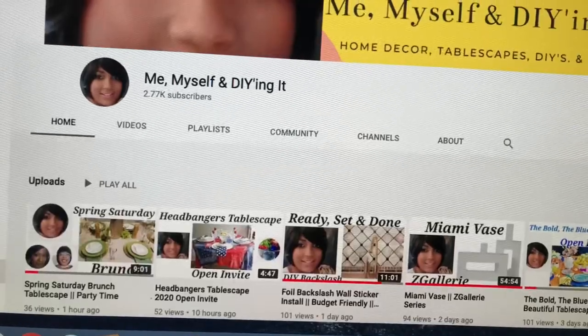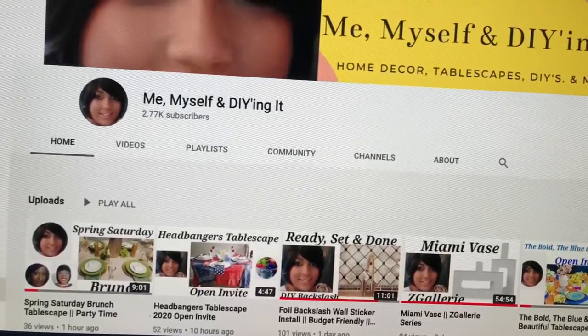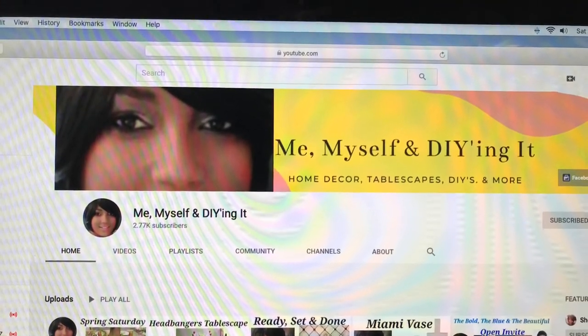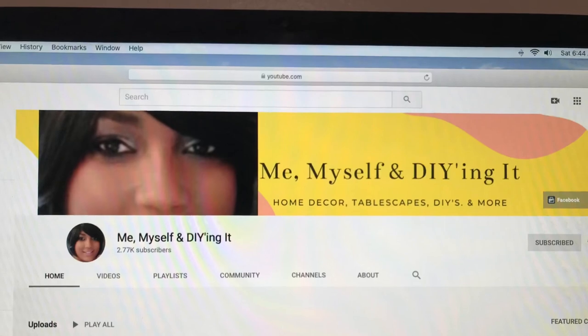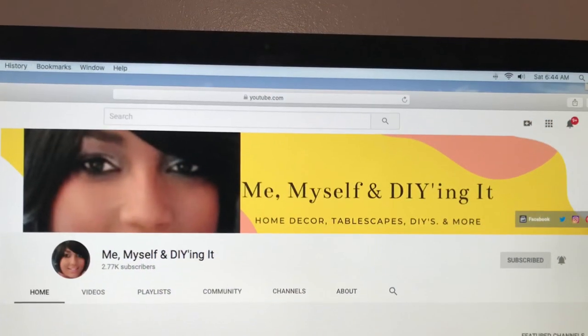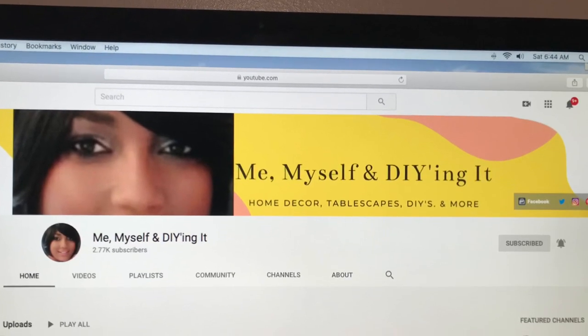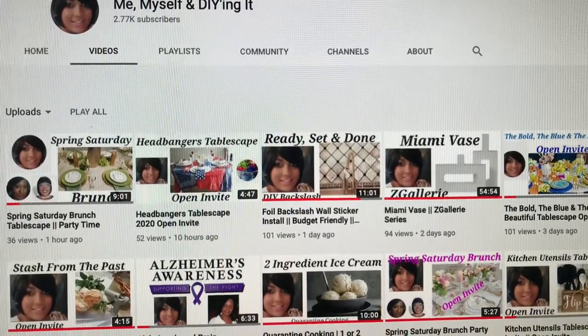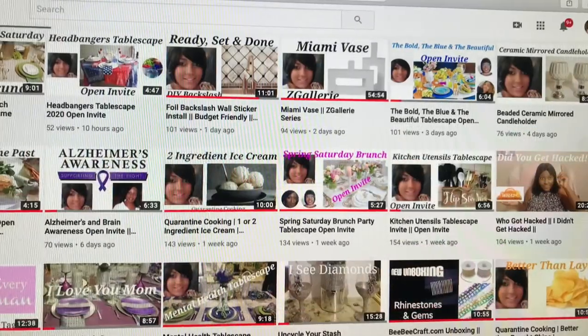Then we have me and myself, D-Y-ing it — another awesome channel. She just does so many awesome projects: home decor, DIYs, tablescapes. She puts up so much content, there is no way you're going to get bored. All three of these awesome creators have so many awesome things to share with you. Please go check them out — I know you're going to just love them.